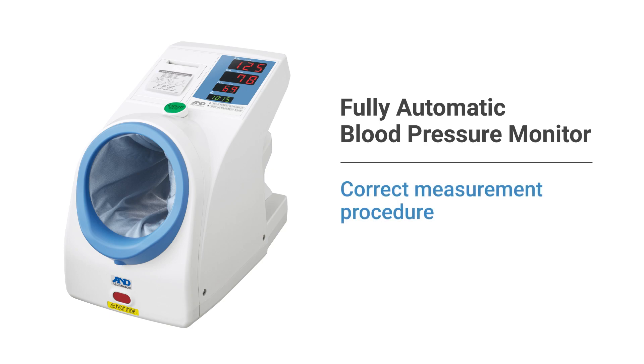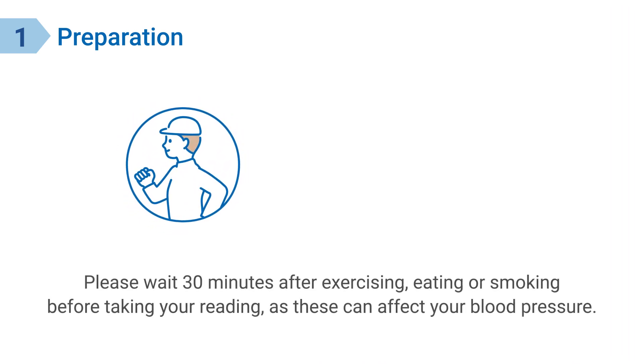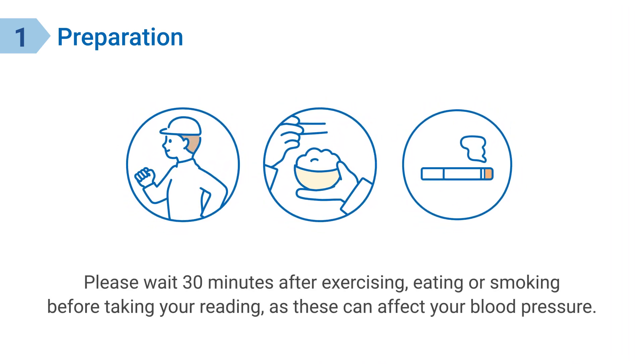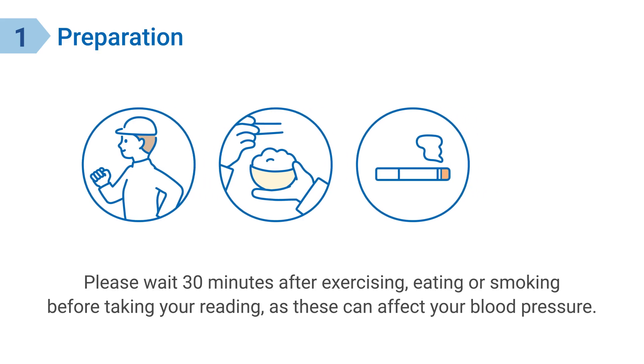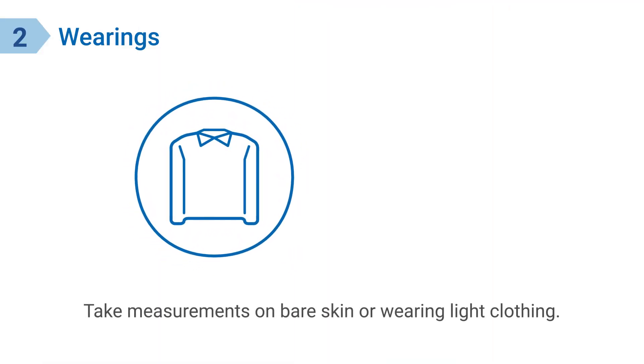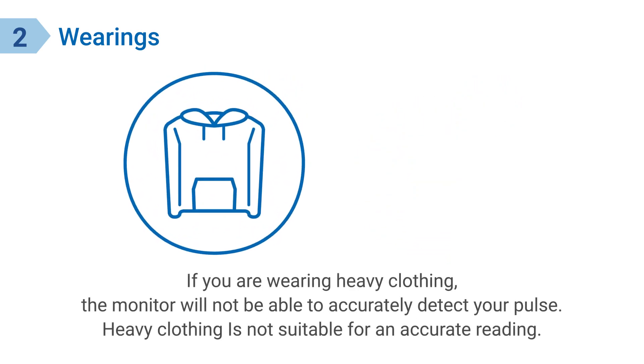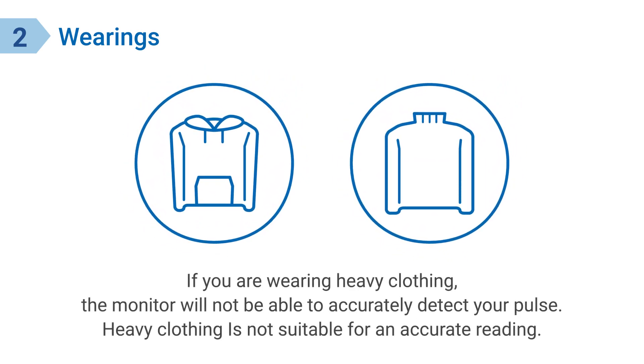Fully automatic blood pressure monitor — correct measurement procedure. Please wait 30 minutes after exercising, eating, or smoking before taking your reading, as these can affect your blood pressure. Please use the restroom beforehand. Take measurements on bare skin or wearing light clothing. If you are wearing heavy clothing, the monitor will not be able to accurately detect your pulse, and heavy clothing is not suitable for an accurate reading.